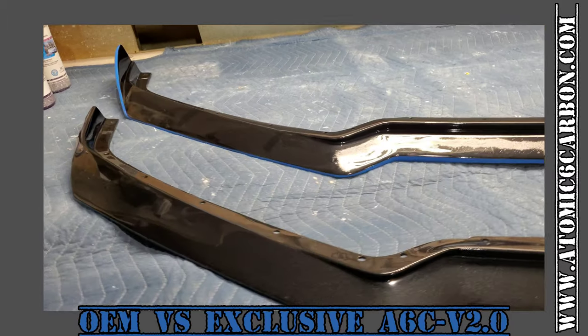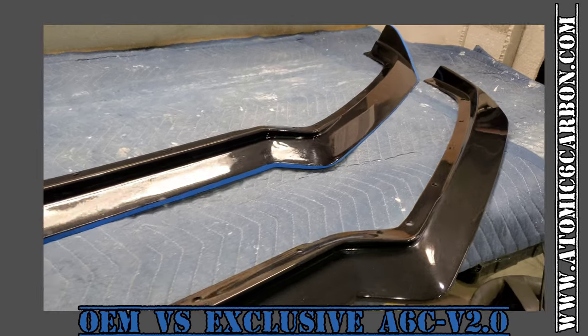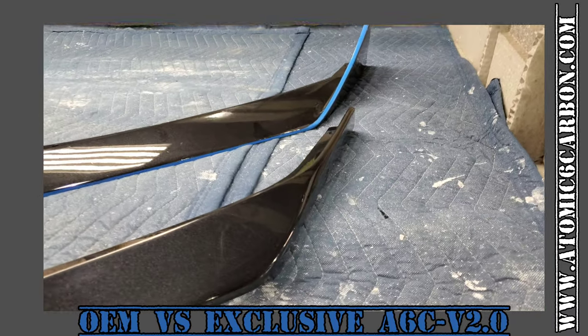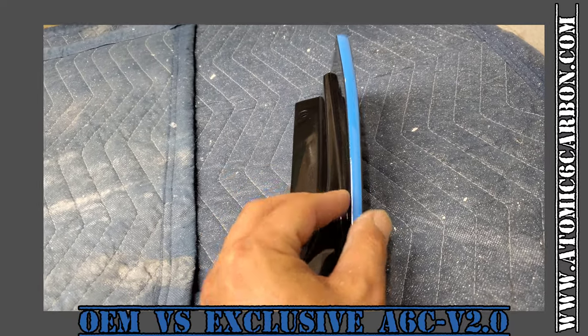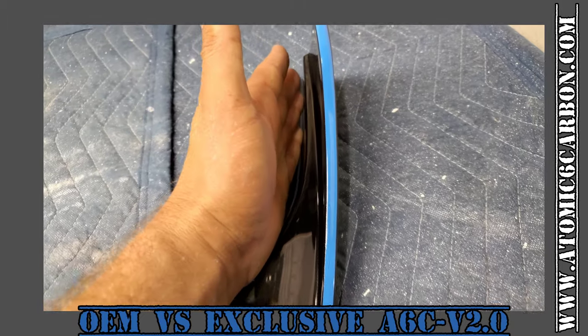But we've actually removed the winglet, and we've narrowed the section to get it a little tighter against the car. So it removes some of that chunkiness that we feel people don't particularly care for. When we come up and look, you've got not only the thickness of the winglet, but you've got the additional thickness of the splitter itself that puts it up against the car.